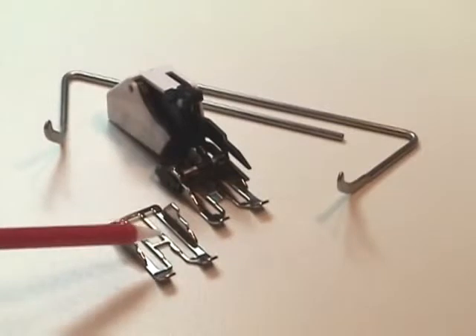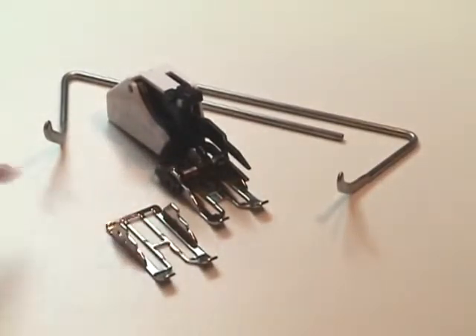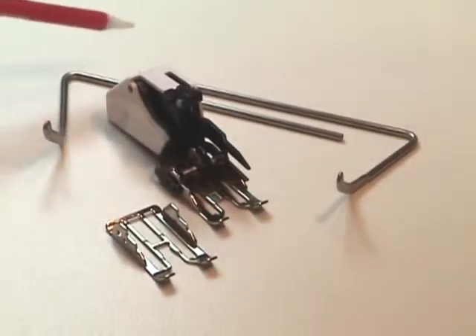The Bernina walking foot number 50 has two interchangeable soles. One has an open area in the front and is perfect for quilting when you're following a marked pattern. The other one has a closed front and is good for matching plaids or stripes. It also comes with two seam guides — one for the right side, one for the left.